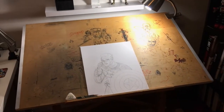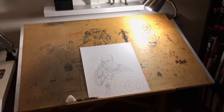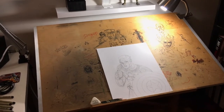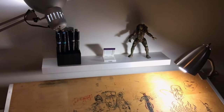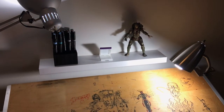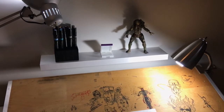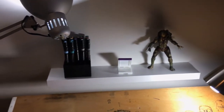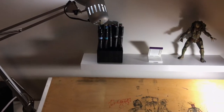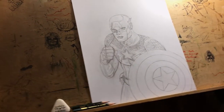This is my drawing table — I've been using this since I was in high school, and as you can see from all the scribbles all over it, it's been through a lot. There's a little shelf I'm actually going to use to put art supplies on as I'm working, and a little white stand in the middle so I can put my tablet on there if I want to watch Netflix while I'm working.